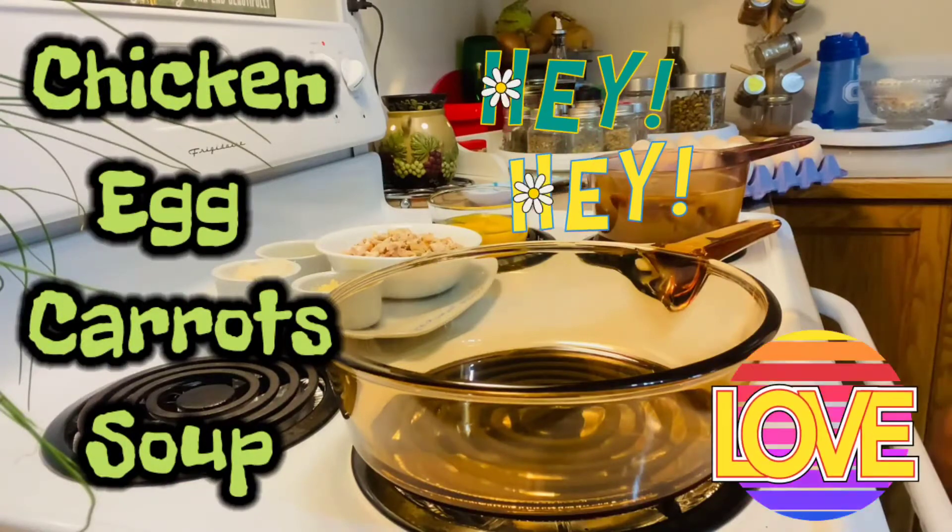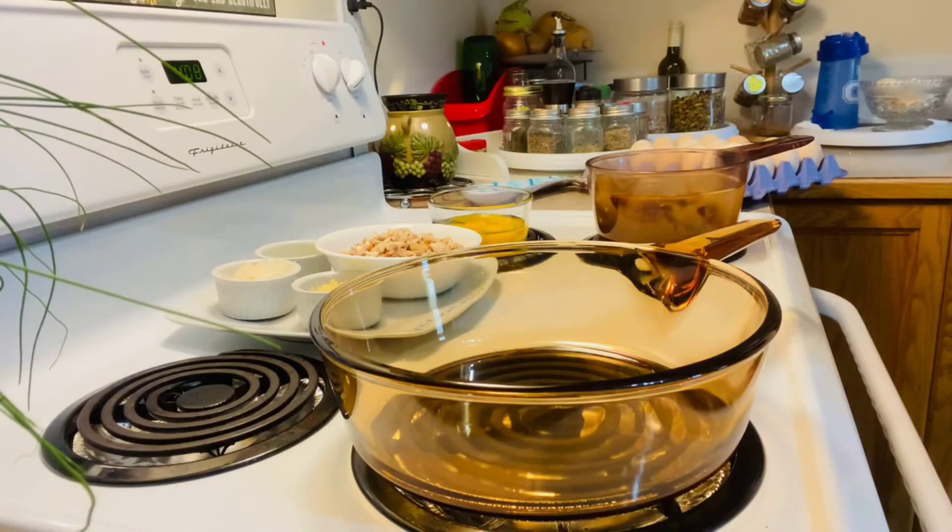Soup! So, it's a rainy day again here, guys, so it's nice to have a hot soup. I'm going to show it to you guys — my chicken egg carrot soup. Okay guys, I'm just going to turn on the stove. Hope everyone's safe and healthy.